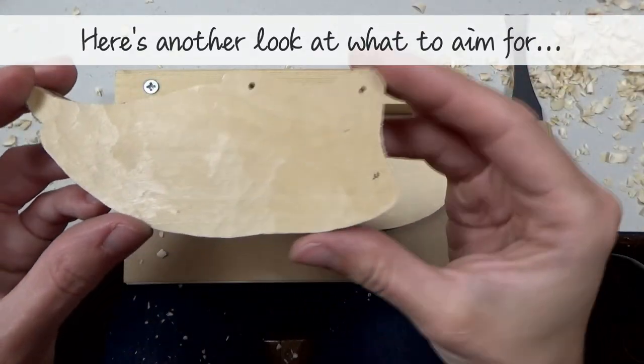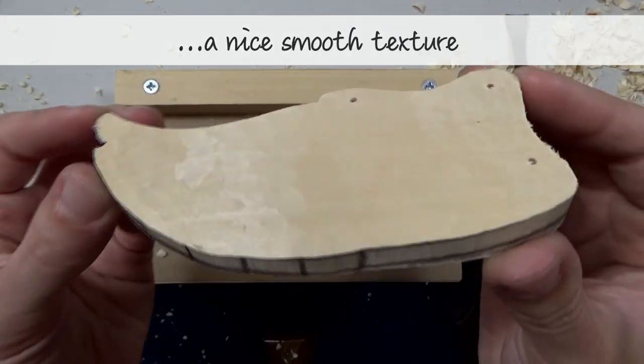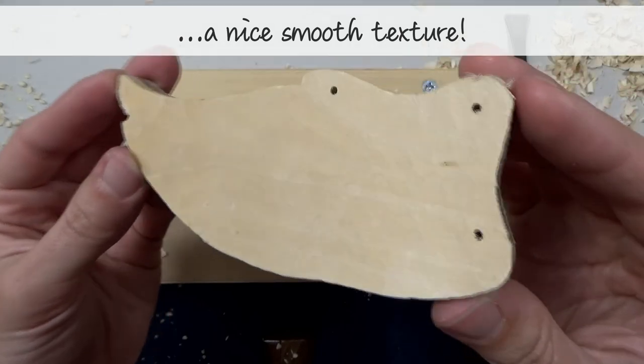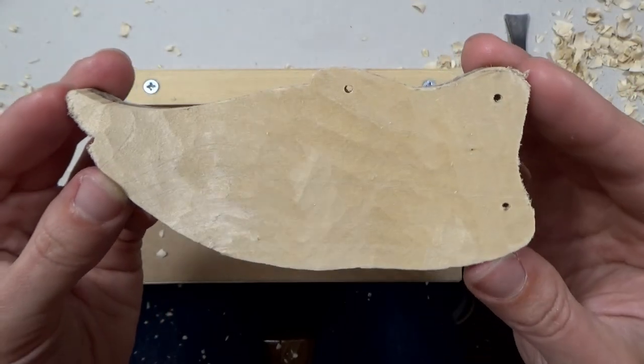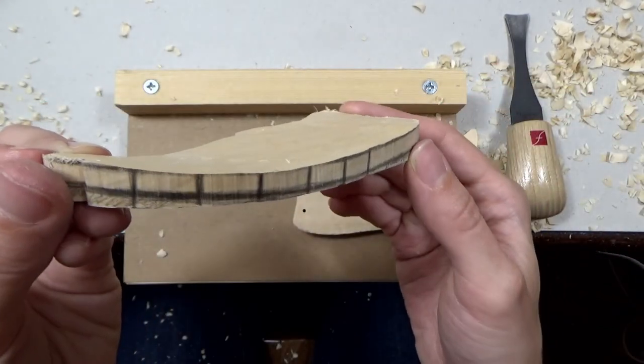Here's another look at what to aim for — a nice, smooth texture. Once you've cleaned up the underside of your wings, it's time to move on to the top side.